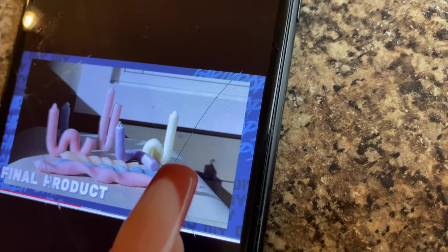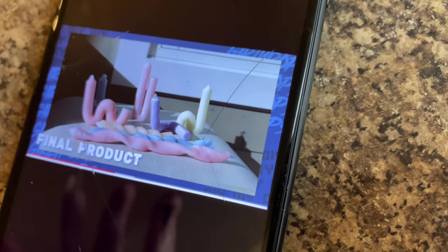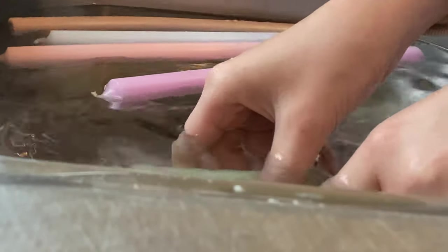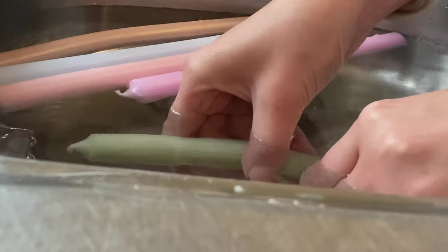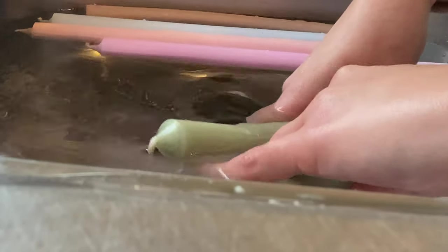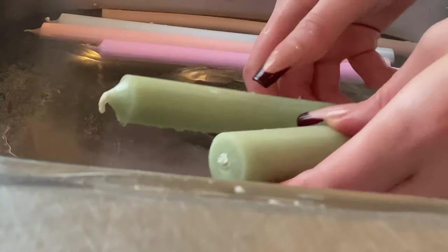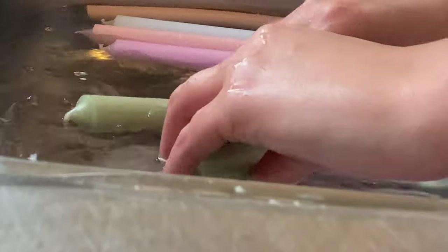I'm going to leave them for a bit and come back when I start bending. I'm going to try this one — the sage green candle — because it looks the easiest. I'm really hoping it doesn't break because I'll cry. Apparently you're supposed to bend them in the water because it makes them easier. I'm just going to start pushing gently — oh my god, it's actually working! No cracks! I need to go up that way and then back down. It's definitely easier when you keep it in the water.